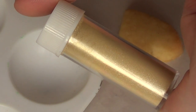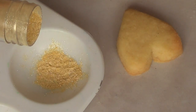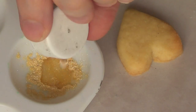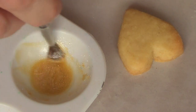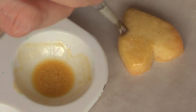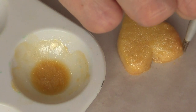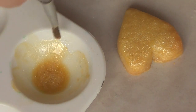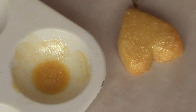Once my cookies are dry, set, and ready to move on, I'm going to mix some gold luster dust with some almond extract just to dissolve it so I can paint my cookie. I'll grab a brush and paint the baked cookie just before applying the icing. This is going to give the cookie background a nice shine.